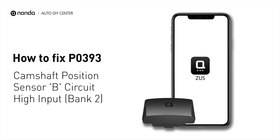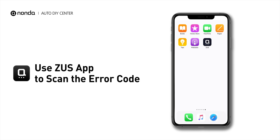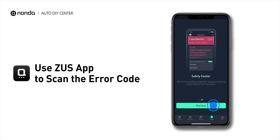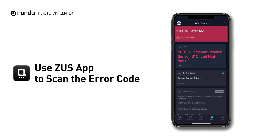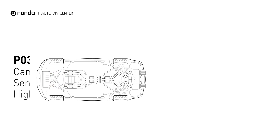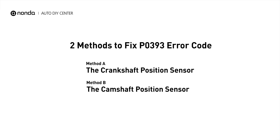If you are getting a P0393 error code, this video is going to show you two practical solutions to fix the error code at home. Use the Zeus app to scan your vehicle and see the error code P0393. It means that the engine control module detected the engine camshaft position sensor circuit is not within specifications. Here are two simple DIY methods you can try to solve this problem.